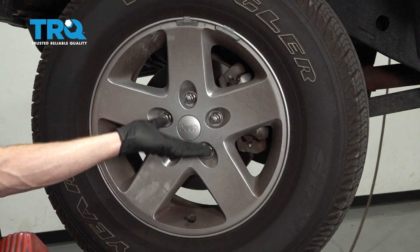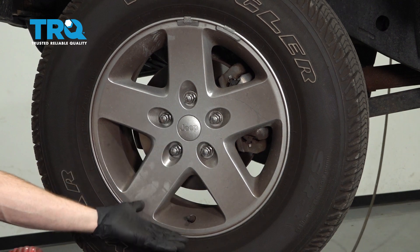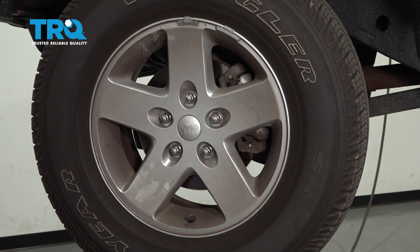You're going to want to safely raise and support the front of the vehicle so the wheel's off the ground and the suspension is able to hang low. We'll continue on by removing all five of our 19 millimeter lug nuts and then the wheel.